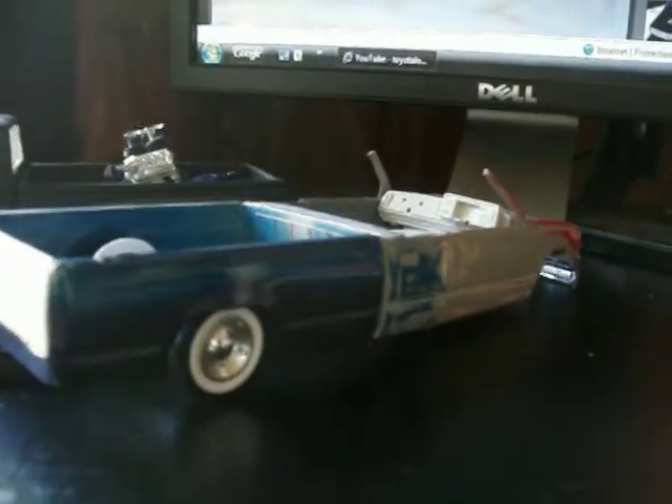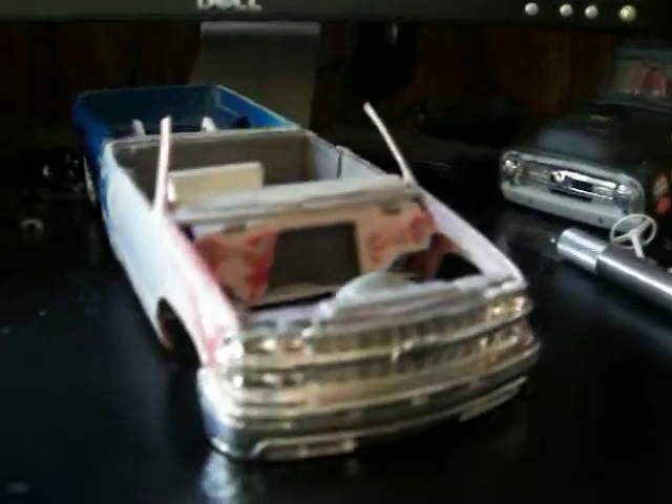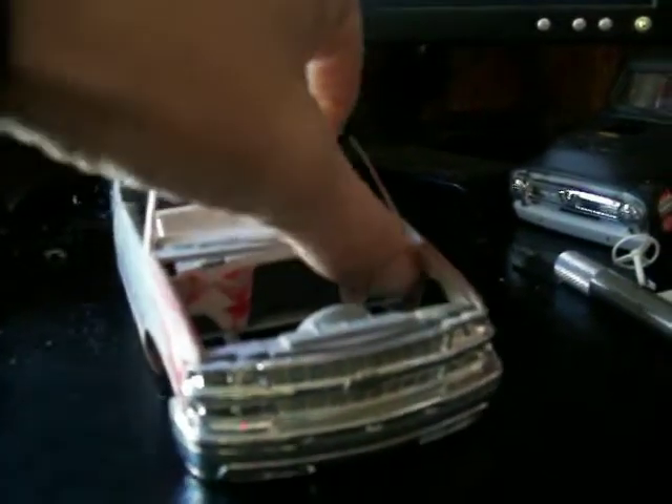I wanted to try to show you my truck a little bit more so you guys get to see it better. Still a work in progress. I want to try to smooth the firewall nice and flat, you know, go with the shaved theme and all.